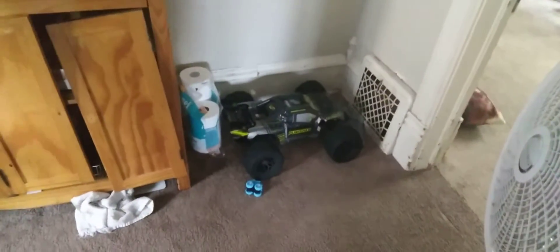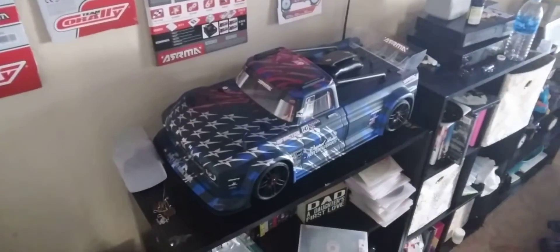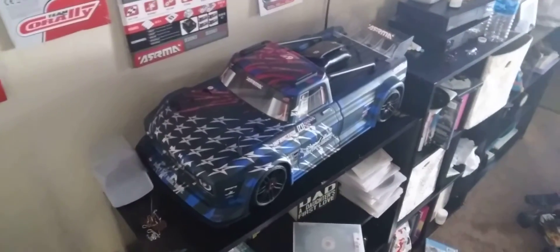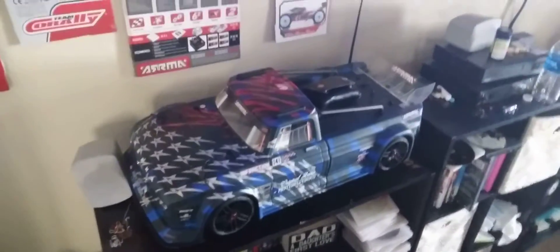Let me show you a couple more of my RC cars — my X-Maxx sitting over here, my Ego sitting there, my Punisher sitting there, my Kraton sitting over there, and this beast sitting here right in my living room. Alright guys, thanks.